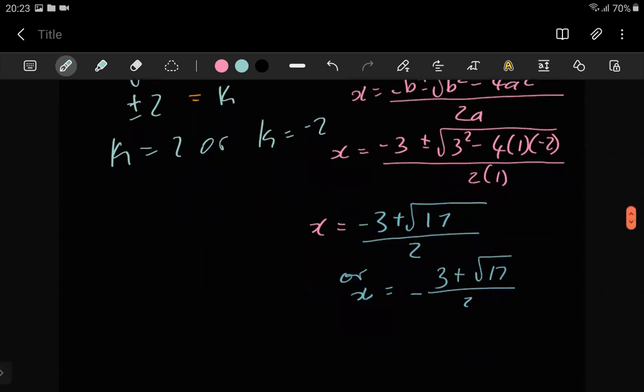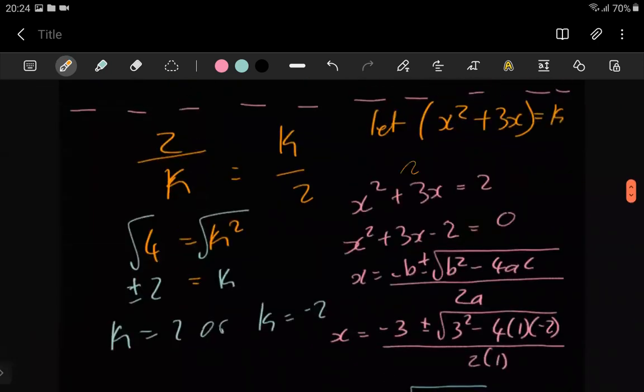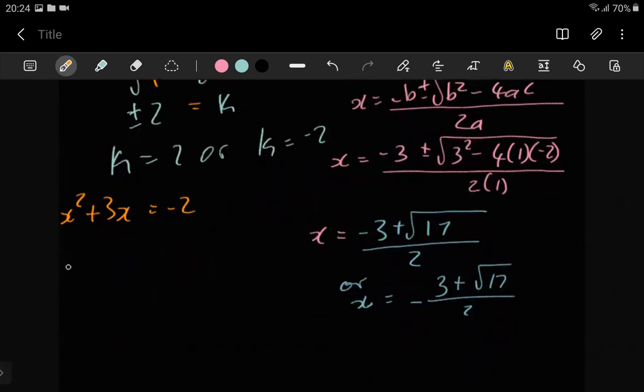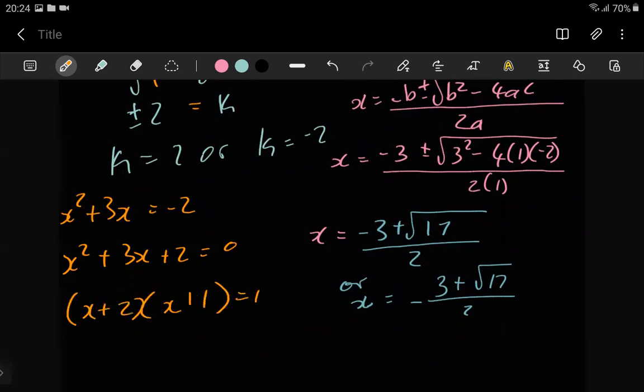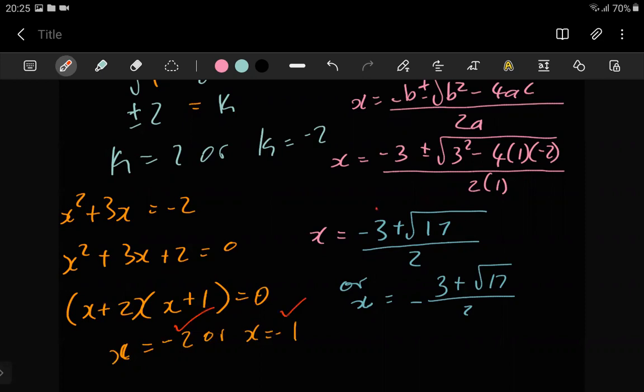These are weird answers, but that's what we're getting. For the k equals negative 2 case, we have x squared plus 3x equals negative 2. Bring everything over: x squared plus 3x plus 2 equals 0. Factors of 2 that give us 3 when added: 1 and 2, yes! So we get x plus 2 times x plus 1 equals 0, giving x equals negative 2 or x equals negative 1. Four answers total, as expected.